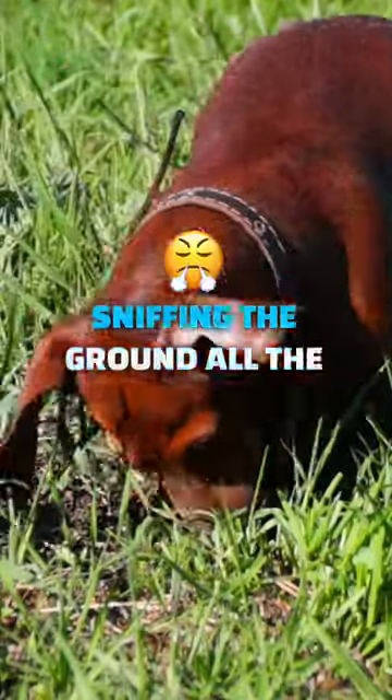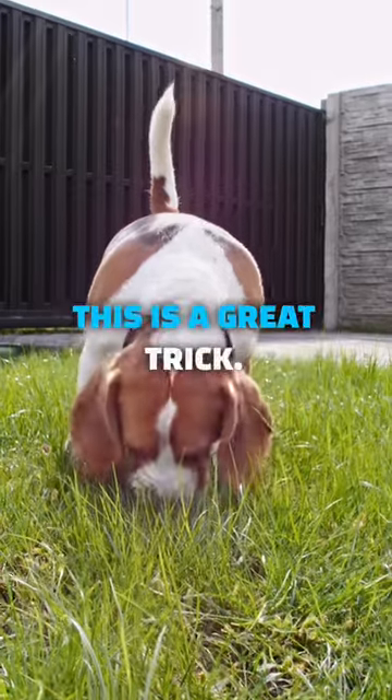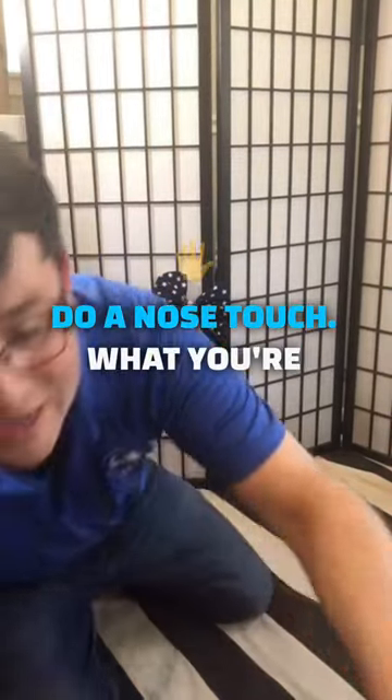If your dog has trouble sniffing the ground all the time and doesn't want to keep their nose off the ground, this is a great trick. What I'm talking about is touch, and how to get your dog to do a nose touch.